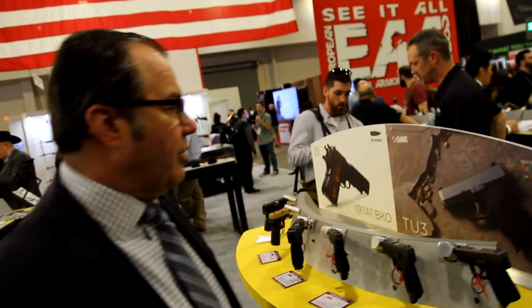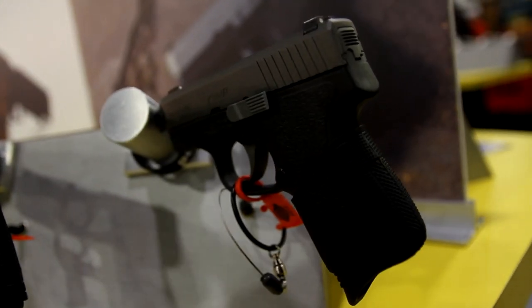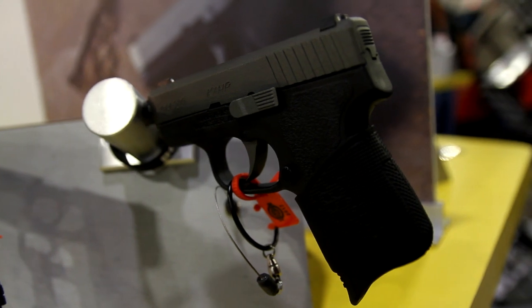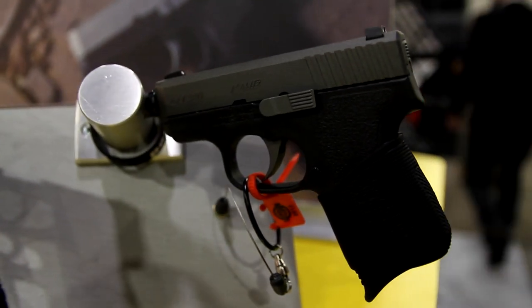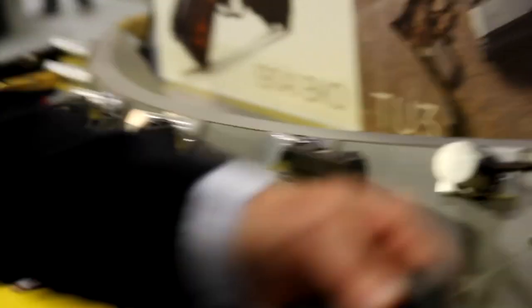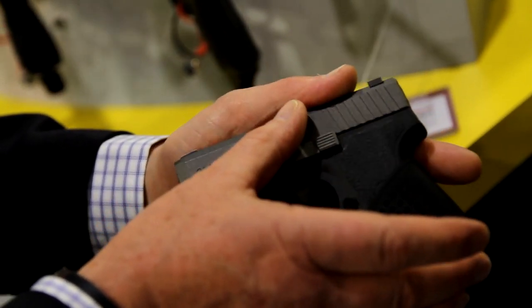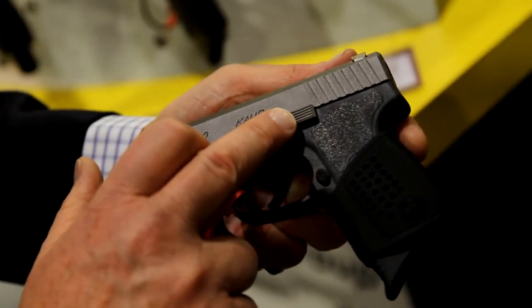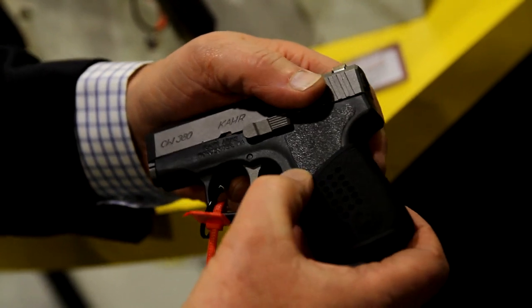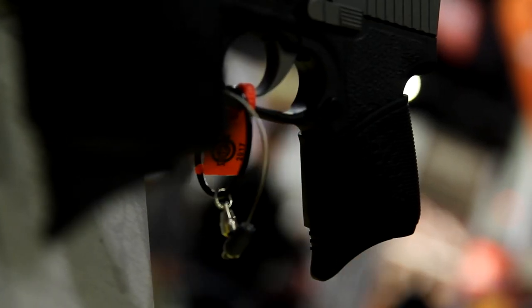Frank, can you run through this for us? Yes, Daniel, I'd love to talk about our new models. This is our TU-3 series — tungsten Cerakote with a three-dot sight, and it comes in four different configurations. We have our CW-380, a 2.58-inch barrel with 6+1 round capacity. It is shipped with the tungsten Cerakote on the slide, the slide stop lever, and the trigger. It comes with a Pachmayr tactical grip glove and a finger rest extension.